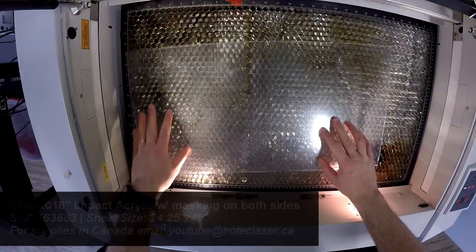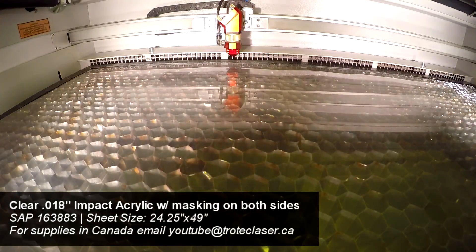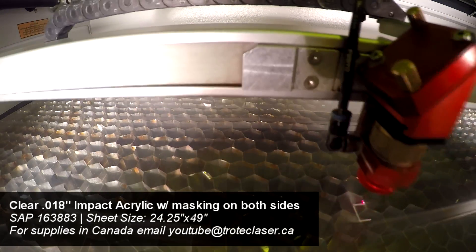We began by placing our 0.018 inch impact acrylic into the Speedy 300 and cut out our design. Once laser processing has completed, we then take the masking off of both sides and assemble the pieces together.